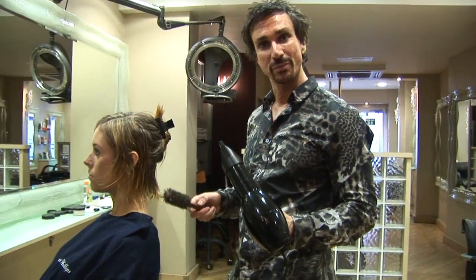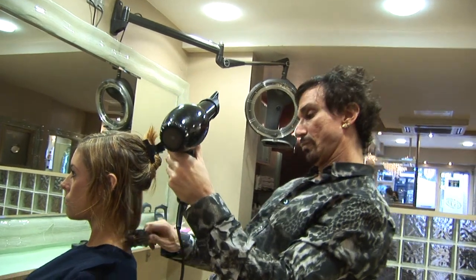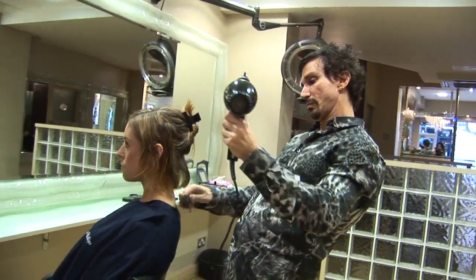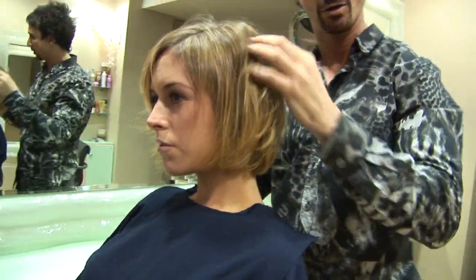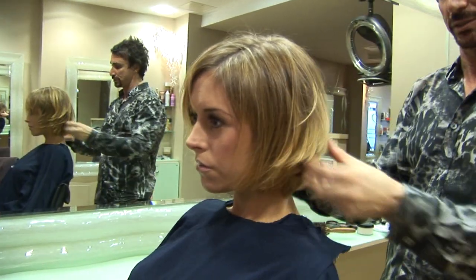Now the makeup is finished, I'm going to blow dry the hair. I'm going to smooth it out a little bit to start with and then mess it up a bit later on. As you can see, this lifts the hair out quite a lot now — it gives it a lot more dimension to the haircut.